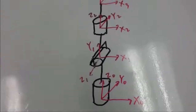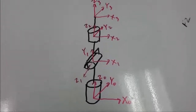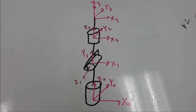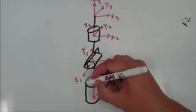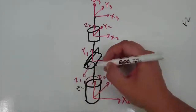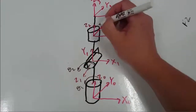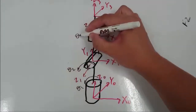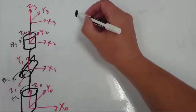Now let's look back at our kinematic diagram. We're going to try and write the rotation matrix from 0 to 3 and see if what we calculated using the physical device agrees with our equations. I'm going to draw in first the positive direction of each of these thetas defined by the direction of the z axis. Now let's write these rotation matrices.